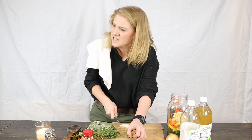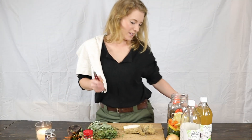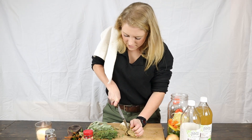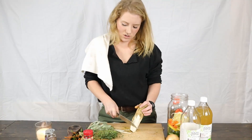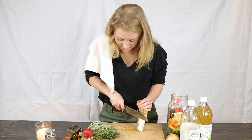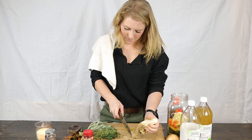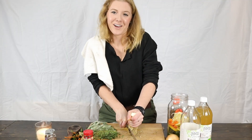Let me grab my big knife. Yeah, we got this bad boy out. This horseradish is tough — it's just going everywhere.